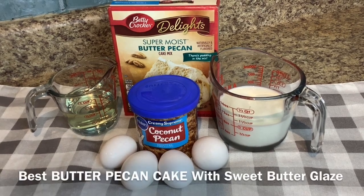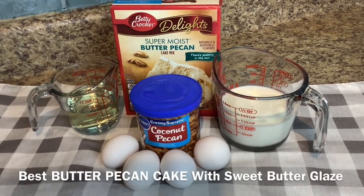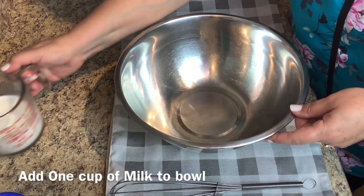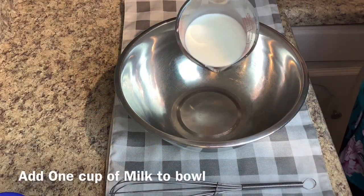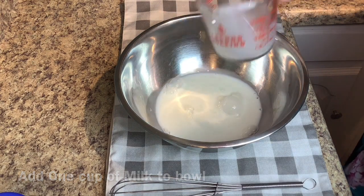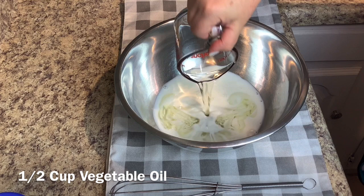Hi everyone, if you're new my name is Eileen and in my channel you'll always find quick and easy recipes. Today I'm going to be making a special butter pecan cake with a sweet buttery glaze.